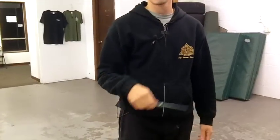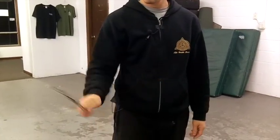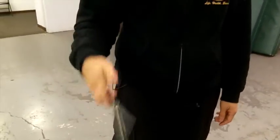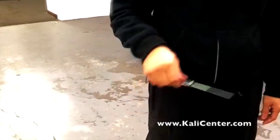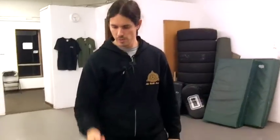The last one we have is just a really simple outside-inside double flip. We go outside, inside, and then flip it up and catch it — outside, inside, flip it up. And then if you want, once you've got that down, just add a little toss to it.